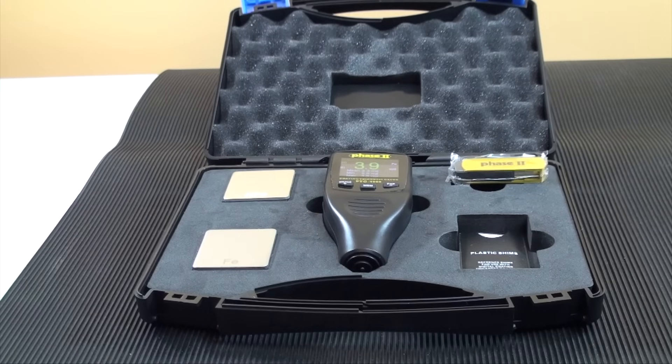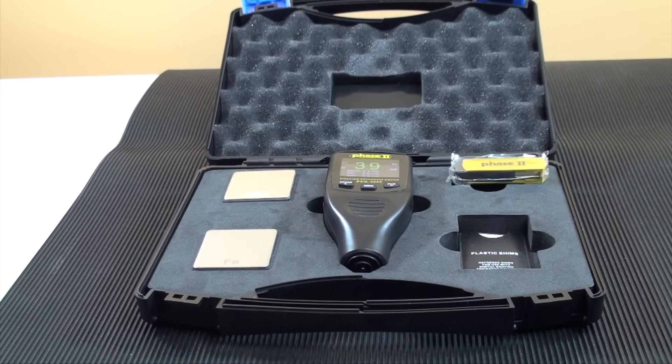This concludes our function and application guide for the Phase II PTG-4000 series coating thickness gauge. Should you have any questions, feel free to contact us.